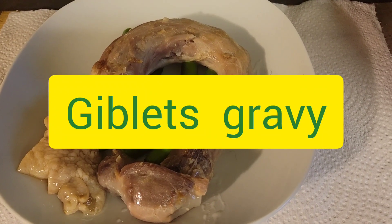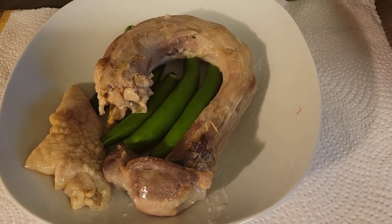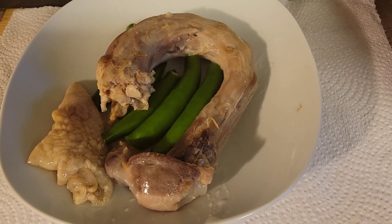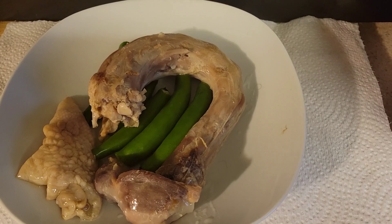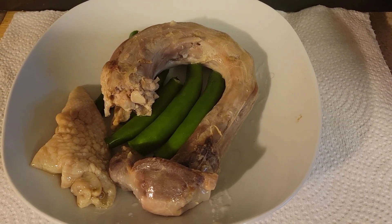Hey guys, look at that — these are leftovers from the turkey: giblets, gizzards, liver, whatever they have in the packages. You want to cook that down and add some of that broth right there. All of this is going to be for your cornbread dressing. Make your cornbread first, then you'll mix all this in there, and some onions too.